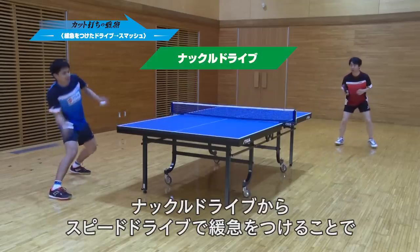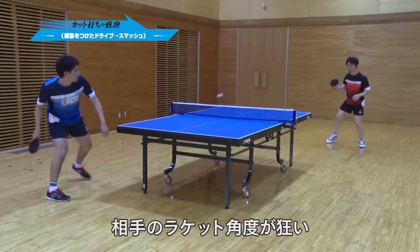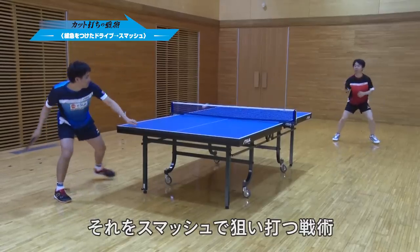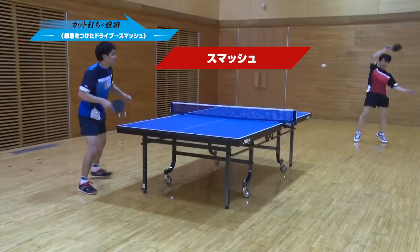Knuckle drive SP: By applying knuckle drive, the opponent's racket angle is thrown off and the ball floats up. The legend is to aim at that with a smash.